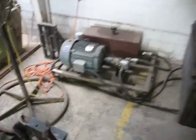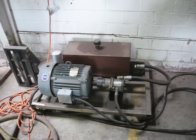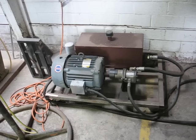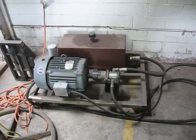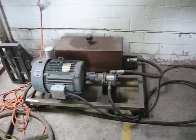Here's the power pack for it. It's running off of a 10 horse three-phase motor. It actually used to run a dust collector here at the Woodworking Millworks that my shop's at.